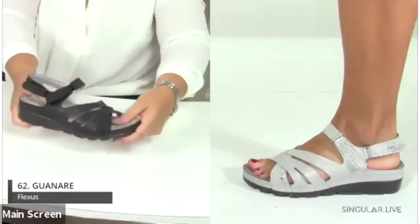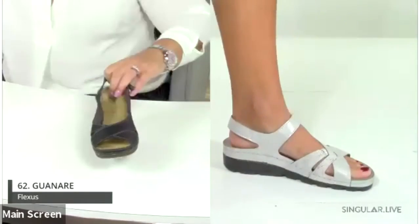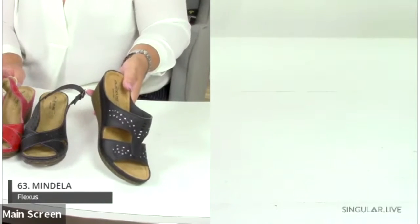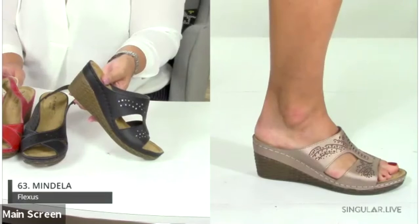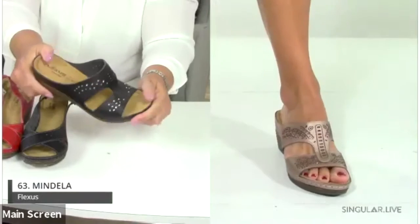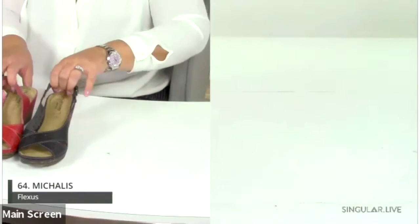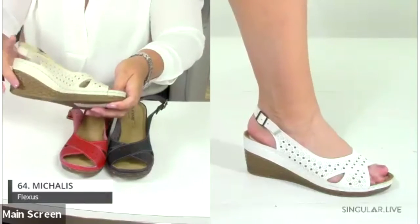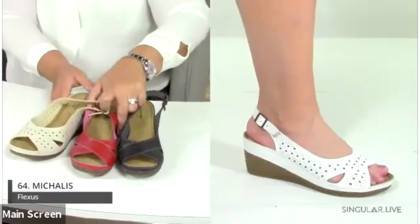The Mandela is number 63, featuring a beautiful basket-woven heel design with a two-and-three-quarter-inch wedge, geometric laser cutout etching, and rhinestone details — stunning in bronze. The Michaelis also has a basket-woven heel that's worked well in our other brands, with a nice comfortable adjustable back strap.